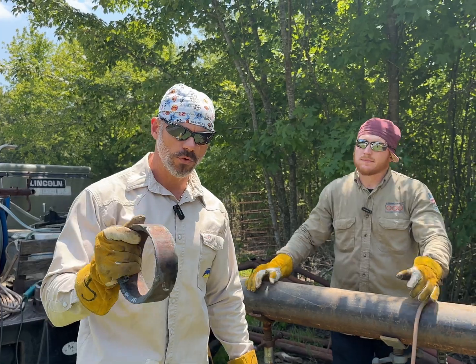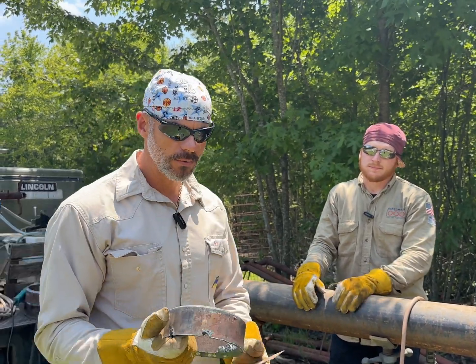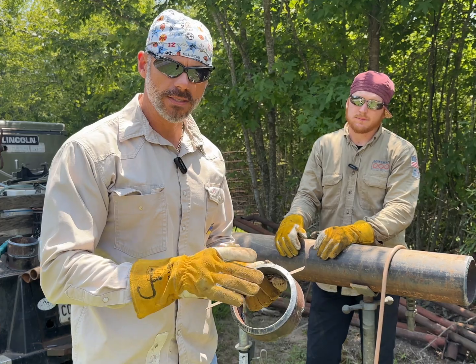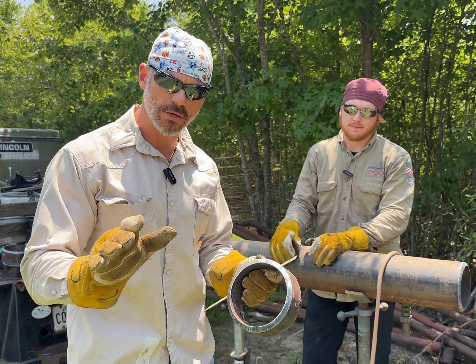Austin has been welding for a while and he's just starting pipe welding. So I'm going to walk him through putting the bead in. He's already pretty good at it, and we're going to talk about some of the mistakes he makes and what we can make better, to help you guys go through that process too.